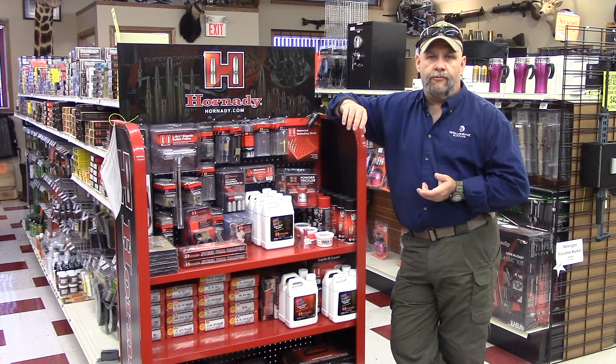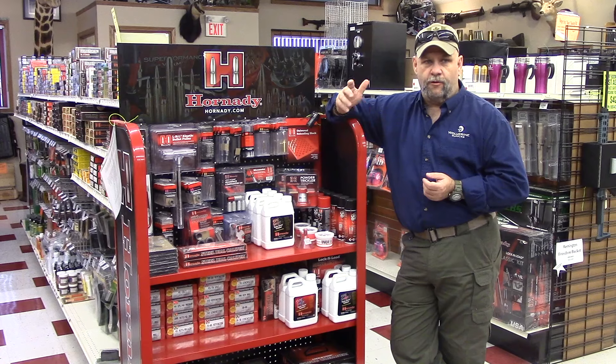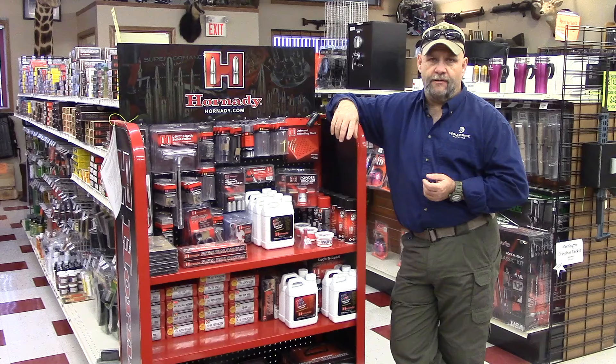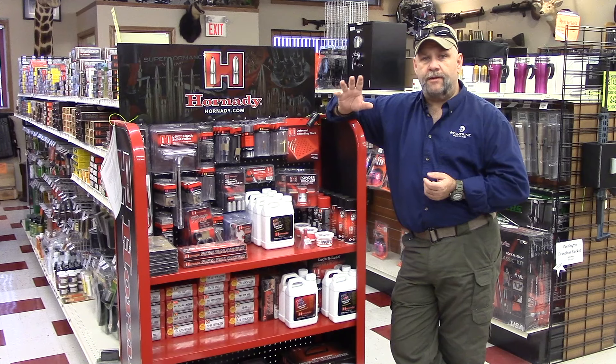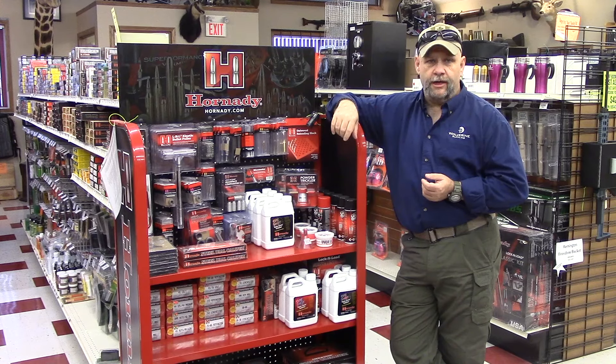If you're looking for oddball reloading stuff — you're reloading some of the old Winchester cartridges or some of the old British cartridges — we can try and source that for you. We can get a hold of the dies and that. I'll tell you up front that some of the dies are not going to be cheap for certain types of those old obsolete cartridges, but they are available and so is brass. So if you want to resurrect grandpa's old gun, we can help you out with that.